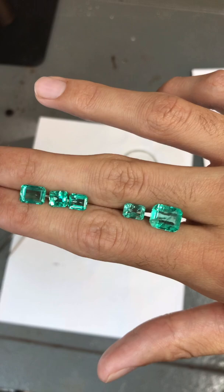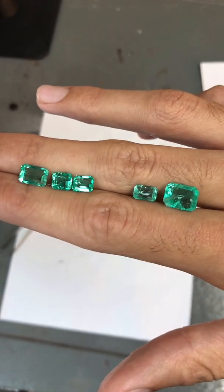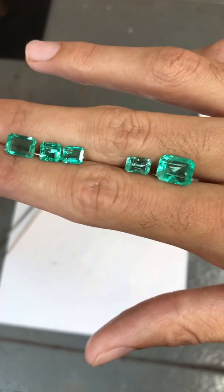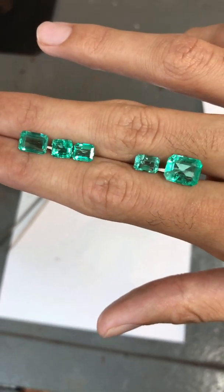So in my best judgment and opinion, I have separated the stones that seem to be filled with minor to moderate oil due to how the void's appearance has changed after acetone cleaning.